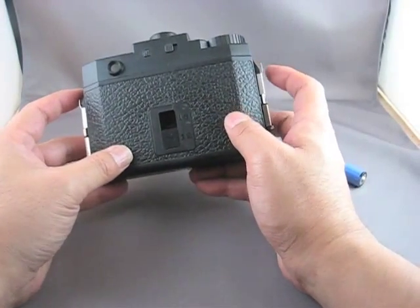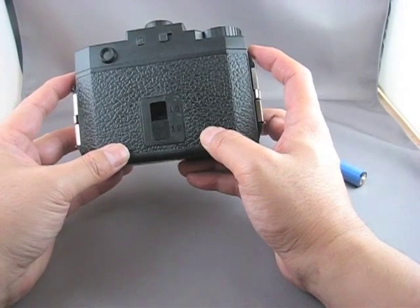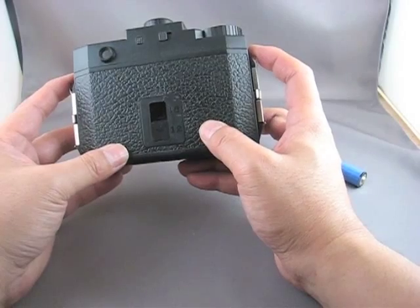First thing you need to do is make sure that there is no film in your camera, because since the battery is installed in the film compartment, you will be unable to change batteries if there is film in there.